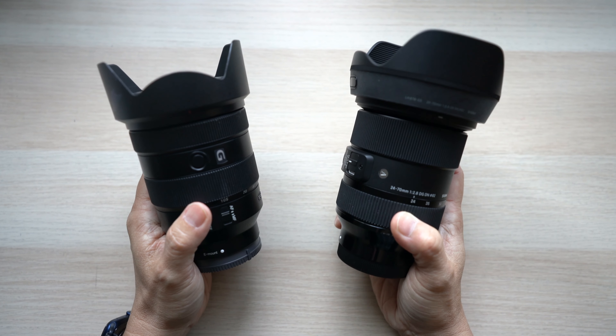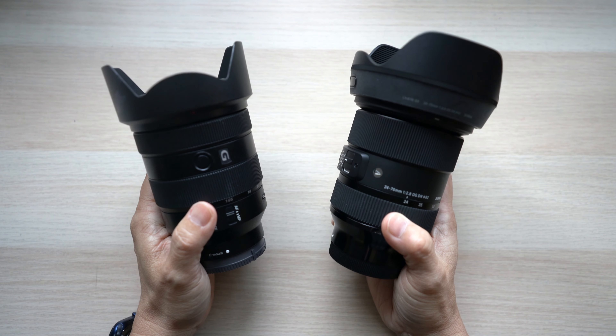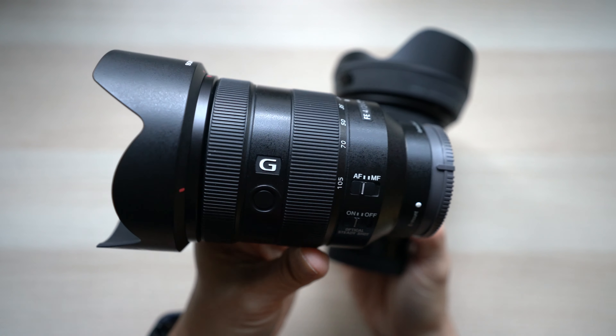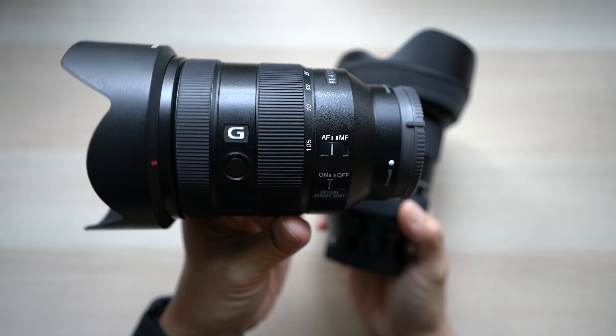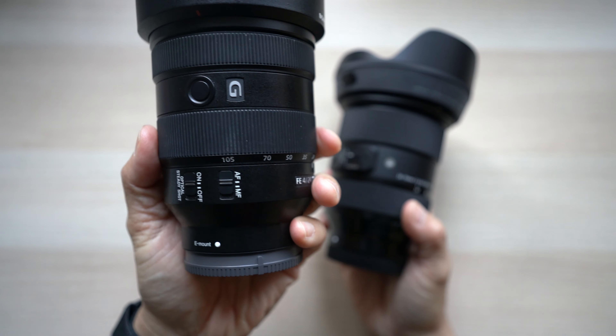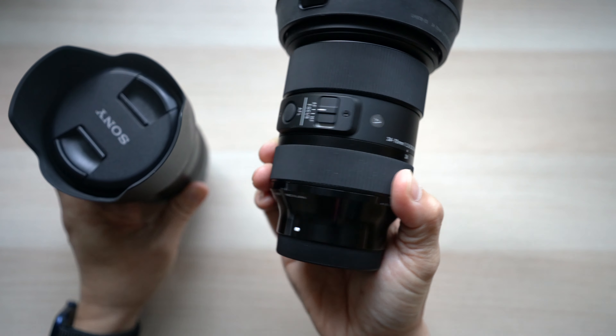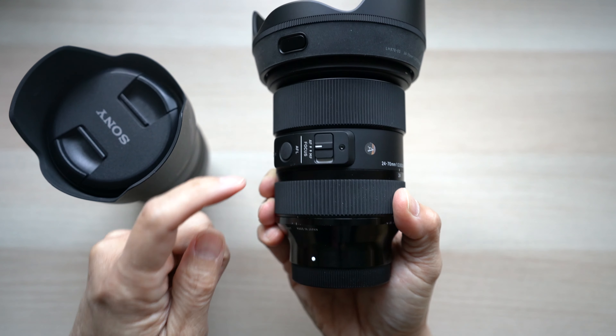Since the size difference isn't big, the weight difference is mostly due to build quality. The Sony 24-105 is very well built — it's gone all over the place with me over the last two years and held up very well. The Sigma is even better built, seeming to have harder plastics and more metal parts.